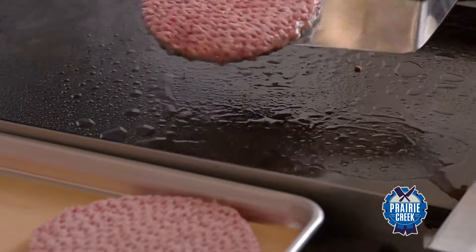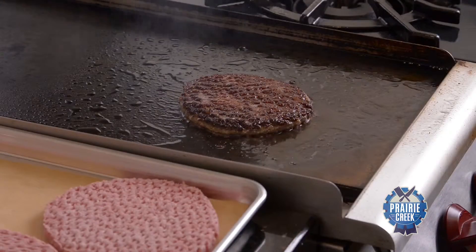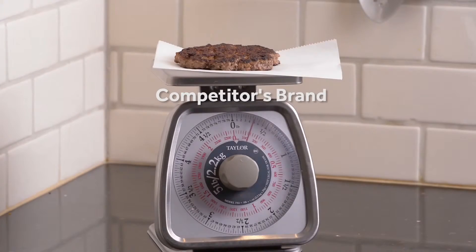Turn the patty only one time. Do not press the patty. Weigh the patties after cooking to gauge the shrink.